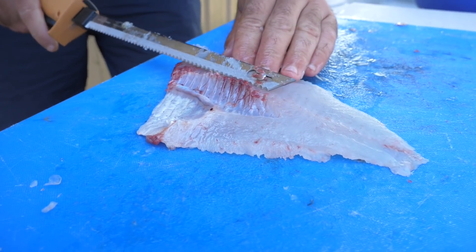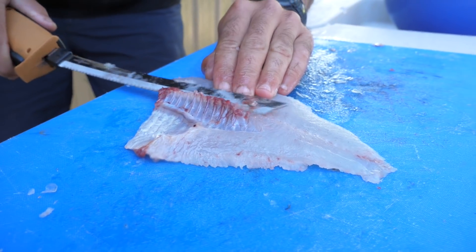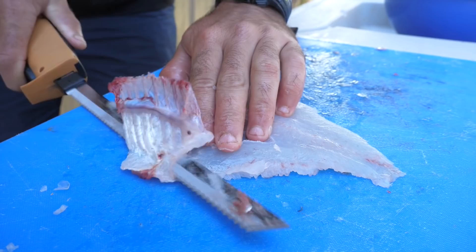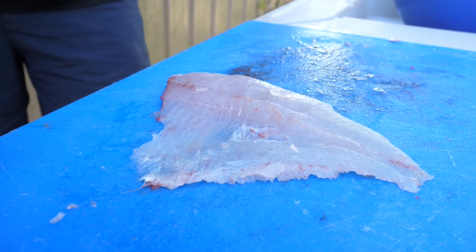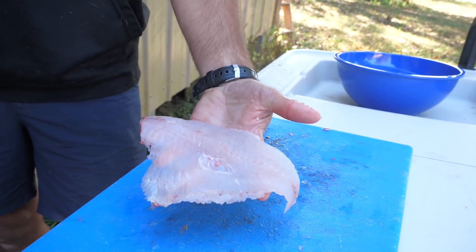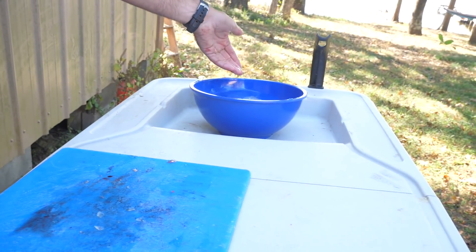Like the other side, we're just left with the rib cage — we'll take that out real quick. Big juicy meaty fillet, in the bowl. All right, we got one slab down and several more to go.